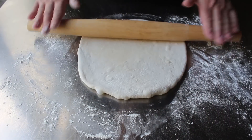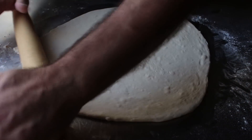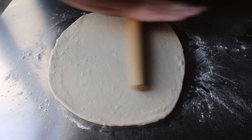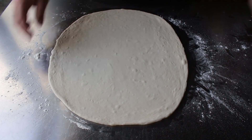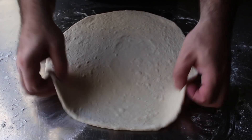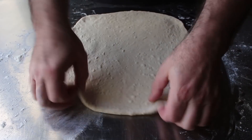One more thing: to make rolling up our meat and cheese easier, the closer we get to a rectangle shape the better, although I'm generally not very good at that and always seem to end up with something closer to an oval. But when it gets to about the thickness you want, you can stop and stretch out the corners with your fingers to get it a little more square.